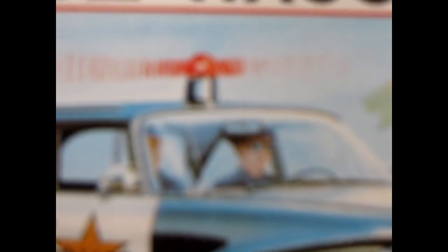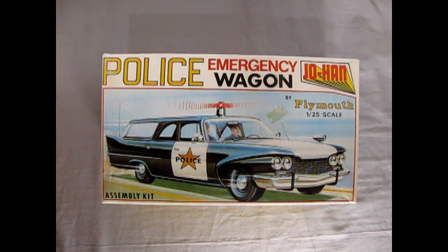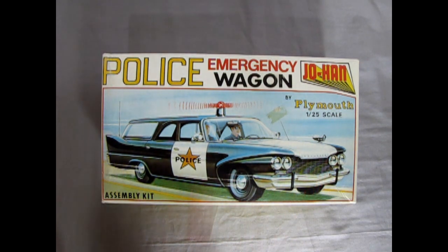Alright so without further ado, let's take the lid off this great kit and see what's in the box. We're going back to the 60s — here we have the Johan Police Emergency Wagon. This was always an awesome looking box art. I just love Johan's action scenes on all their police and service vehicles — always had a great cartoon. You can see the two policemen in here at the siren blazing and the car is zipping by, ready to go out to the emergency. Really awesome work.